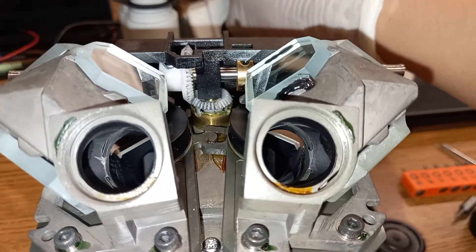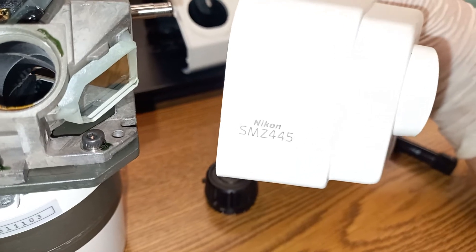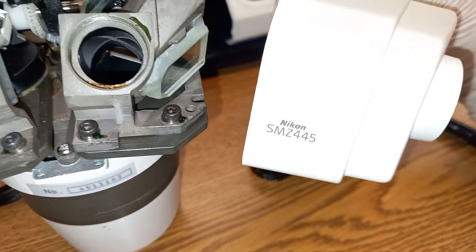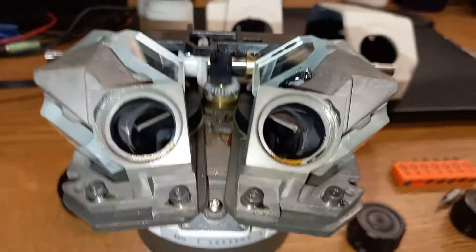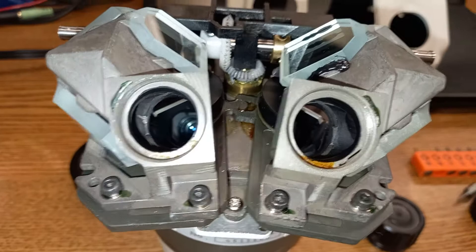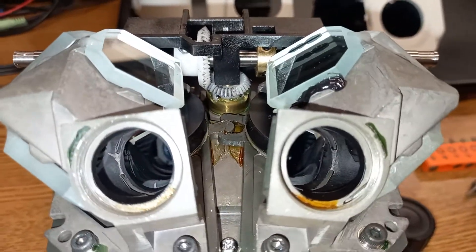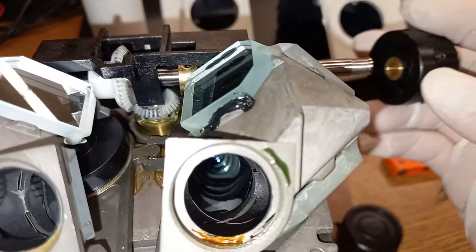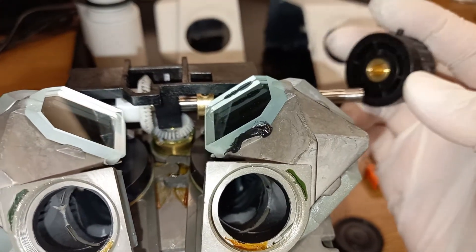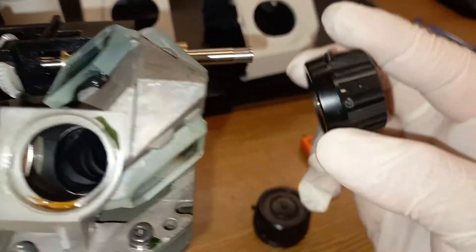Greetings ladies and gentlemen, it's me Henri. I have here a Nikon SMZ445 microscope. The purpose of this video is to demonstrate what this microscope looks like inside, and also to highlight some key components — that is a pun — of this microscope in order to take it apart, or disassemble it.